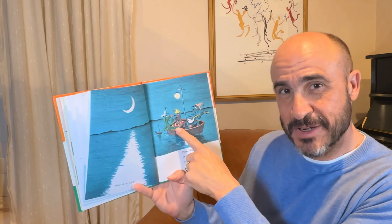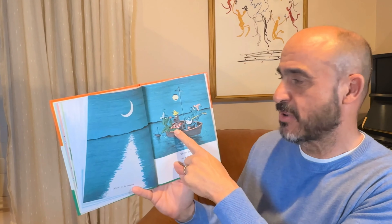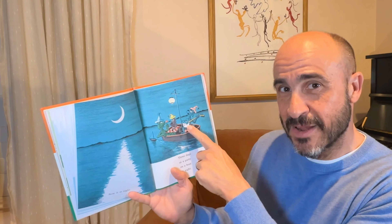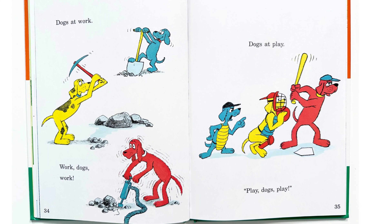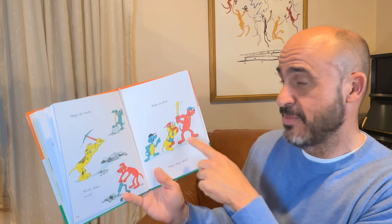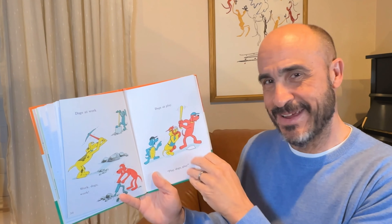Now it is night. Three dogs at a party on a boat at night. What are the dogs doing at their party? This dog is playing the banjo and these dogs are playing checkers. How many dogs are at the dog party? One, two, three. Three dogs.